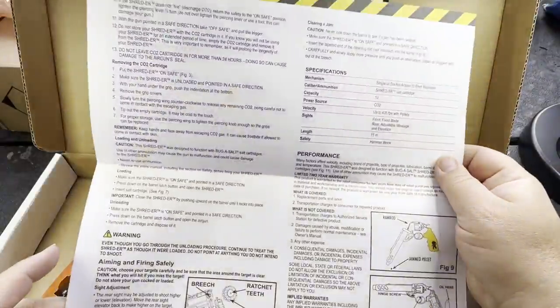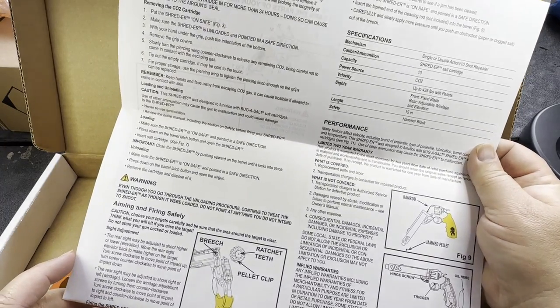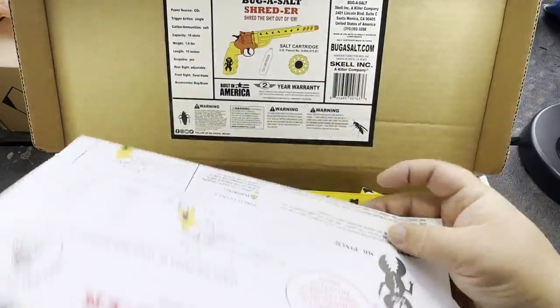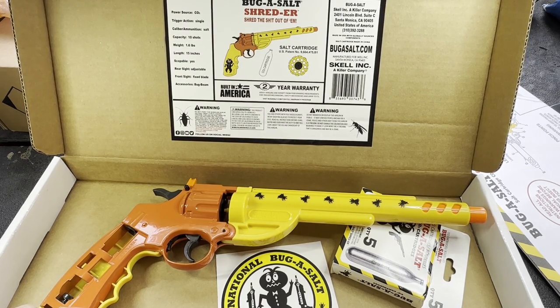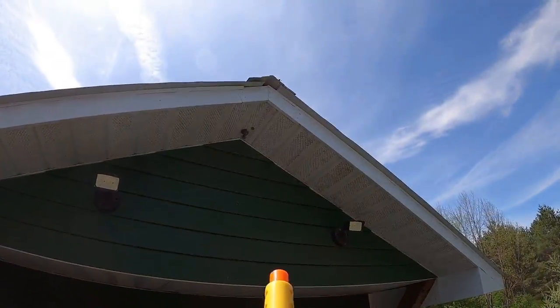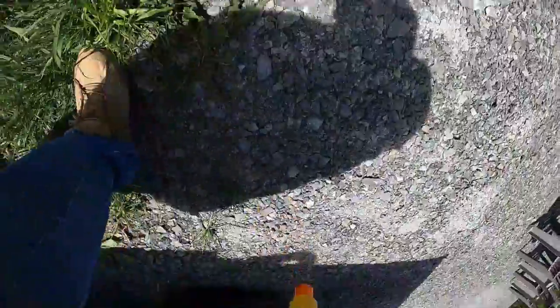There's some additional info about the CO2 cartridge and the assault cartridges. Looks pretty simple — I'll read that off camera. And then hey, let's take this thing out and knock down some carpenter bees. Got him!